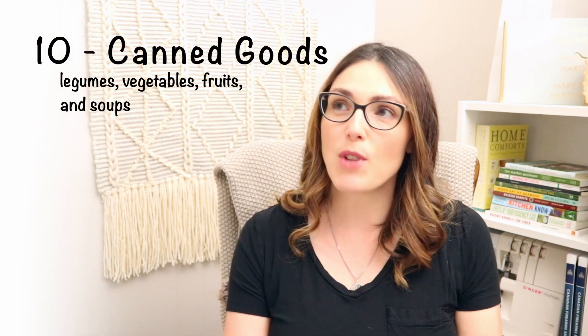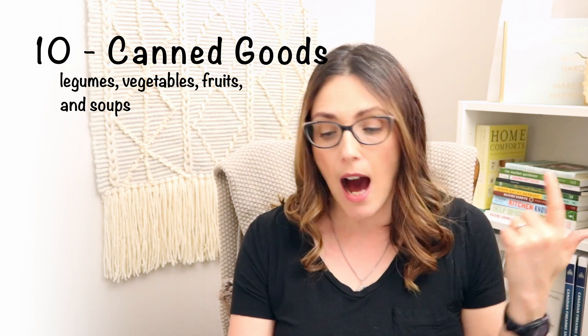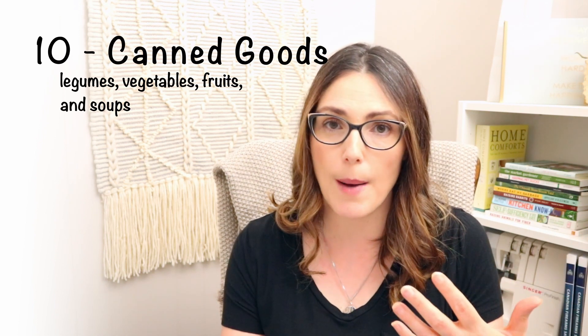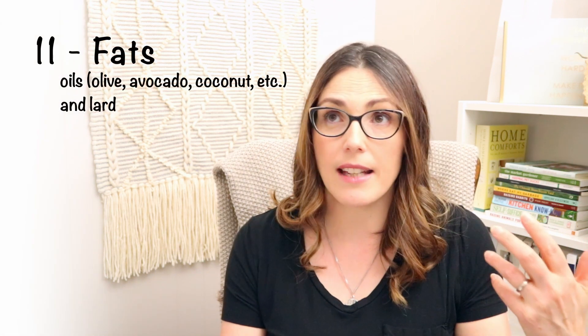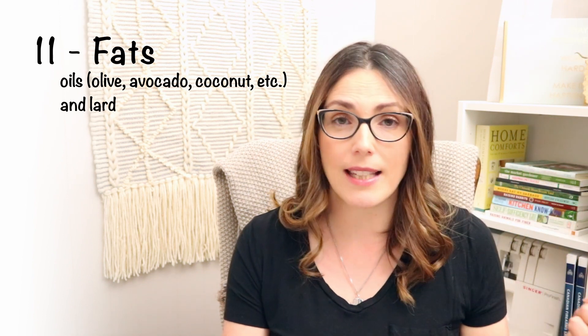Another thing is canned goods. We've talked about dried things, but canned beans are great, canned soups are great, and canned fruits like peaches and pears are great especially if you have little kids. You can can vegetables like carrots, potatoes, and beans — they're great for throwing together a soup or a casserole quickly, and they keep for a really long time. We also buy a lot of fats — olive oil, avocado oil, lard, and coconut oil — so we can cook, add flavor, and stay full.